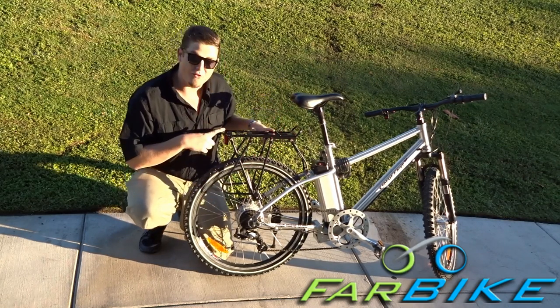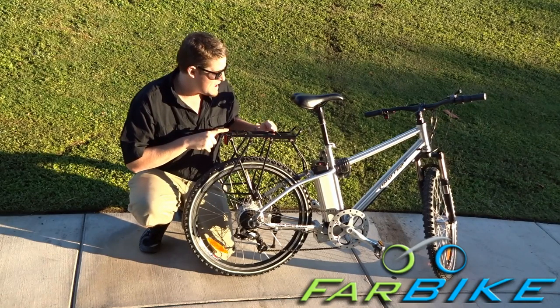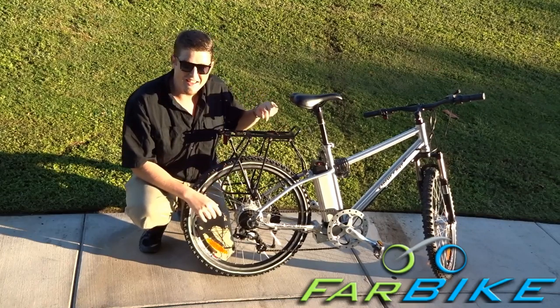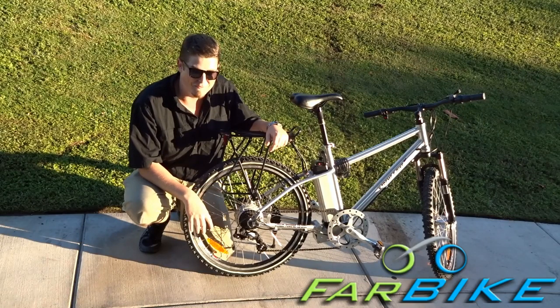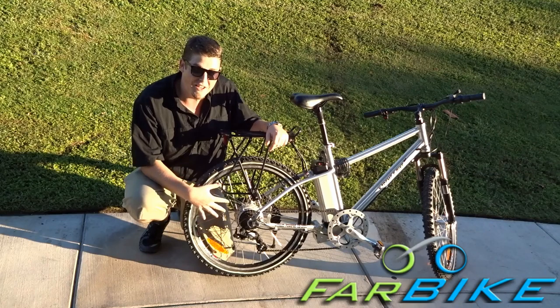Another interesting thing is this rear rack has been incredibly useful this whole time. It's got a luggage clip so I can throw all my groceries and stuff on the back. I even had a friend sit on the back and rode him about five blocks — he weighed about 150 pounds — without bending or warping the rack in any way. So it's held up quite well.